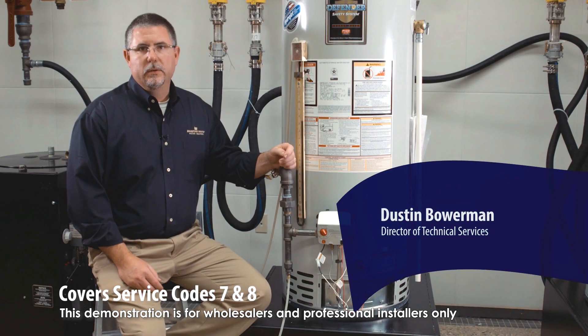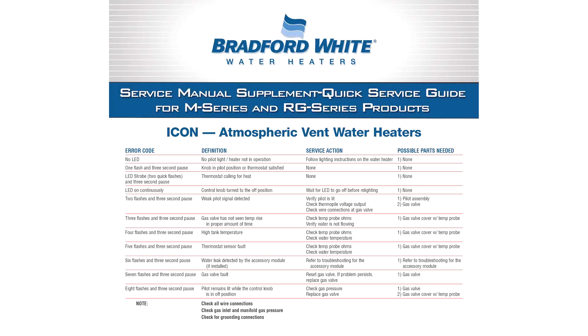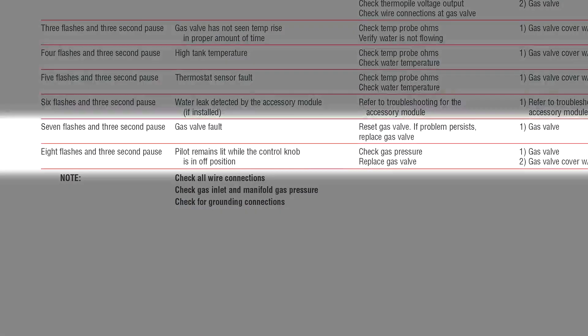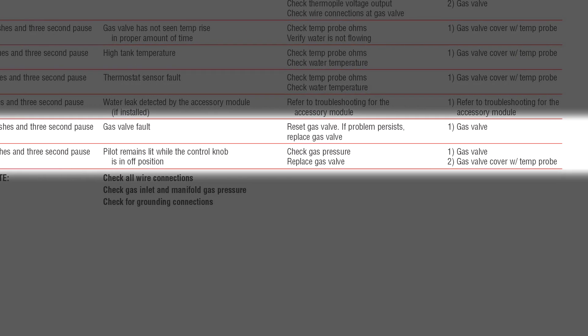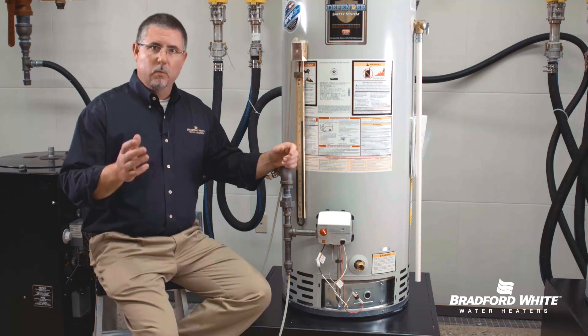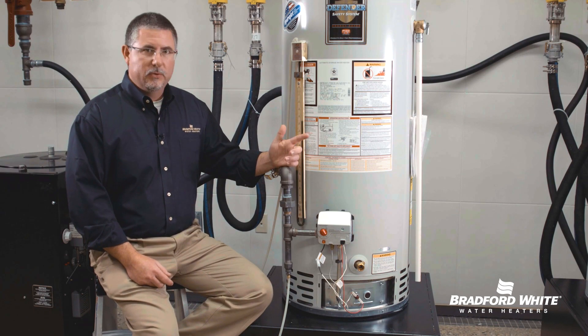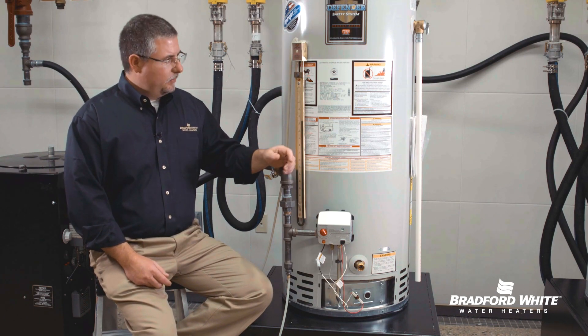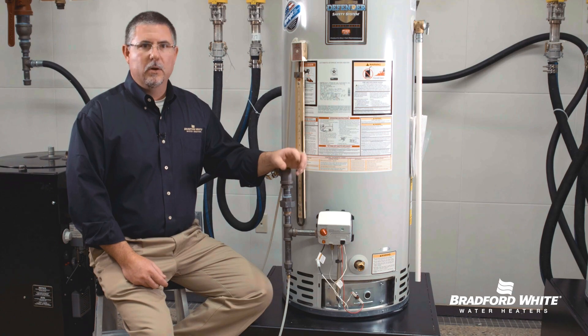We have a couple of error codes that could generate a service call: error code 7 flashes and error code 8 flashes, both resulting in no hot water. When the homeowner calls you for service, you'll find one of two things: either the pilot is out or the pilot is on. Starting with the pilot out — first step, follow the lighting instructions to relight the pilot, and notice if you get error code 7.